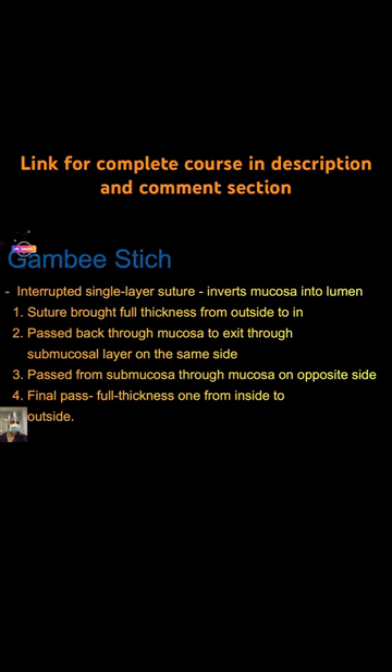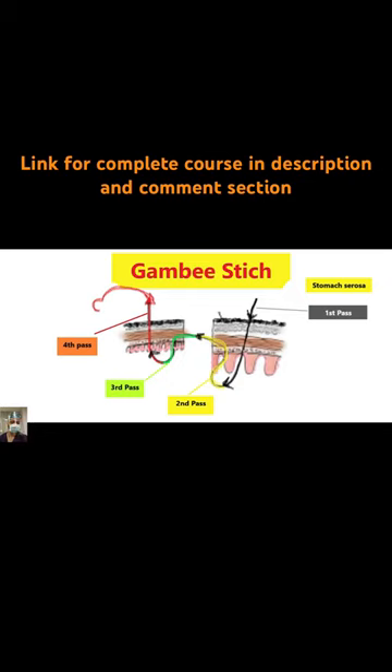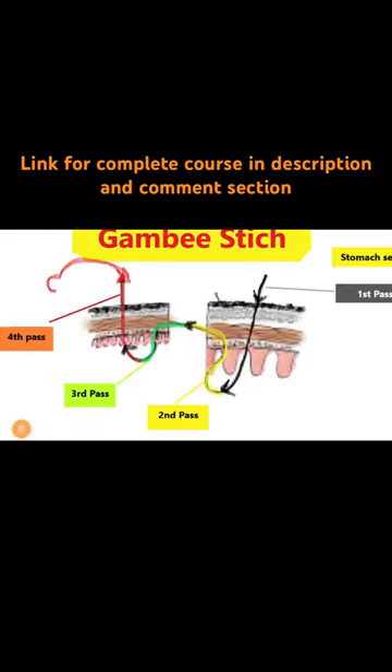It inverts the mucosa into the lumen and is employed where you are having some difficulty. We have color-coded these suture passes — first is black, then yellow, then green.